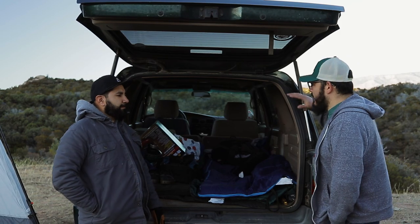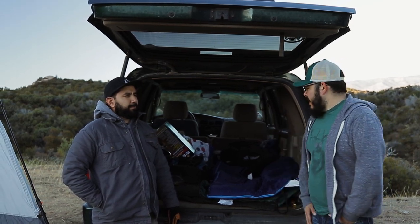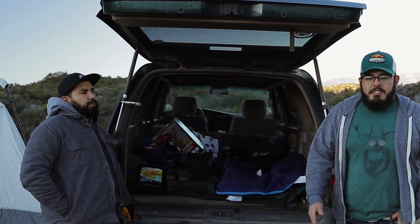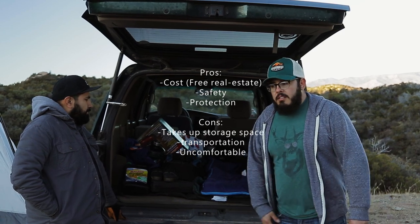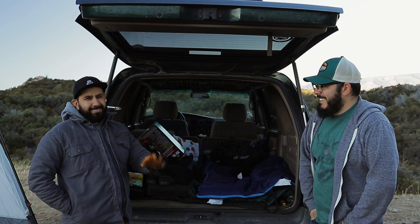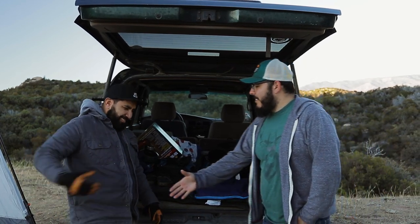This option really only works if you have an SUV. It has similar benefits to Joel's setup — you're protected from the elements and wildlife — and it's also budget friendly. Without all his gear in there, Octavio said you could fit about three people, or some kids depending on the vehicle. It's quick and dirty, but it works.